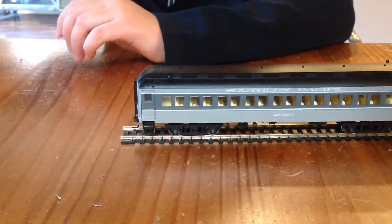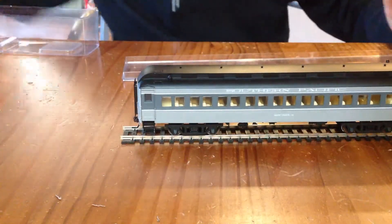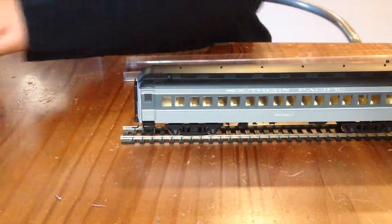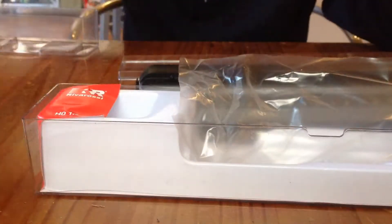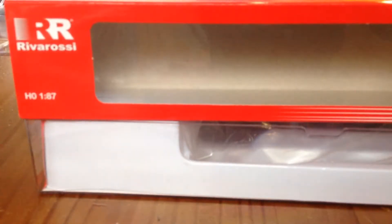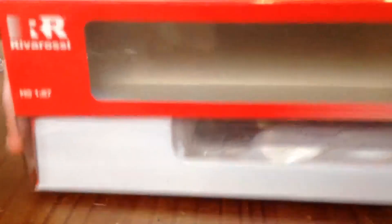Now, on to the box. If there's anything I missed about it, please tell me in the comments section below. The box — it's not interesting, it's just a box. It comes with plastic and stuff. It has a bunch of plastic stuff; it's not really that interesting.